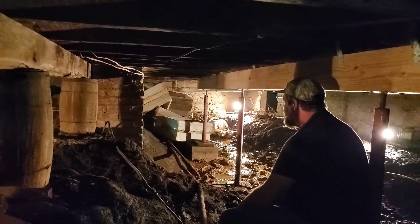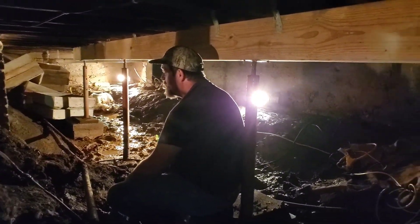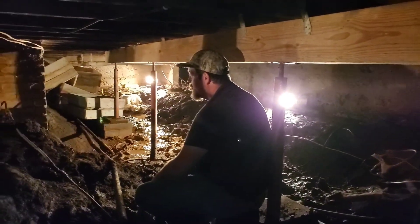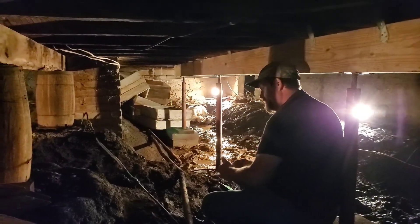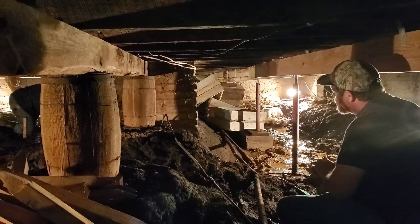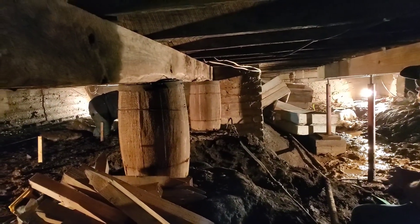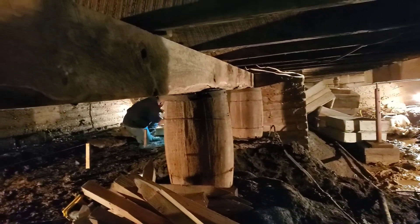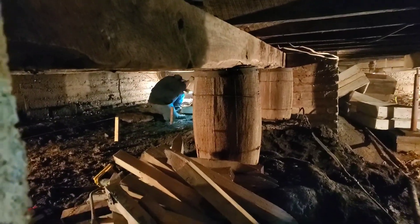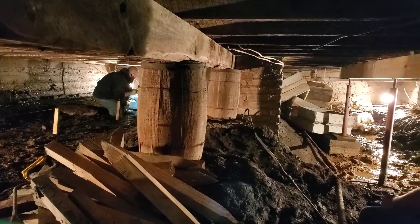Everybody's down there getting set up. These little barrels of hard concrete that they used back in 1900 to prop up the beams — they're going to take that out and get it all fixed. They've got to replace three beams, and this house is going to be back to its original glory of having no slanted floors.